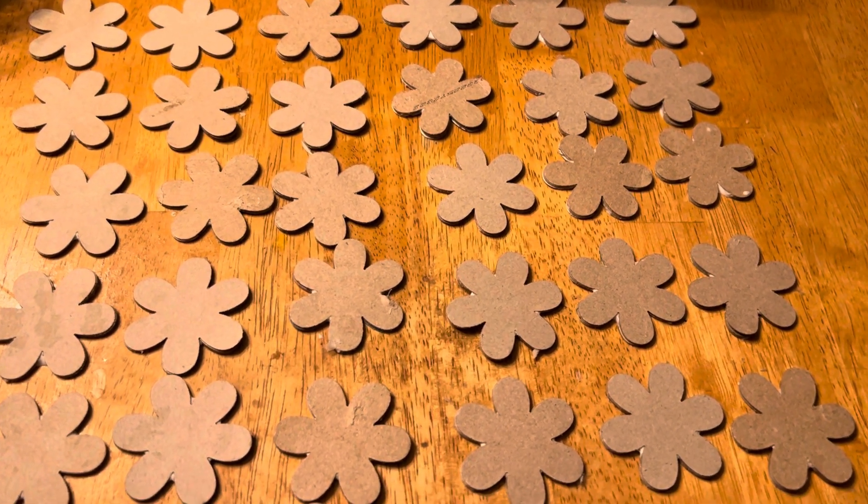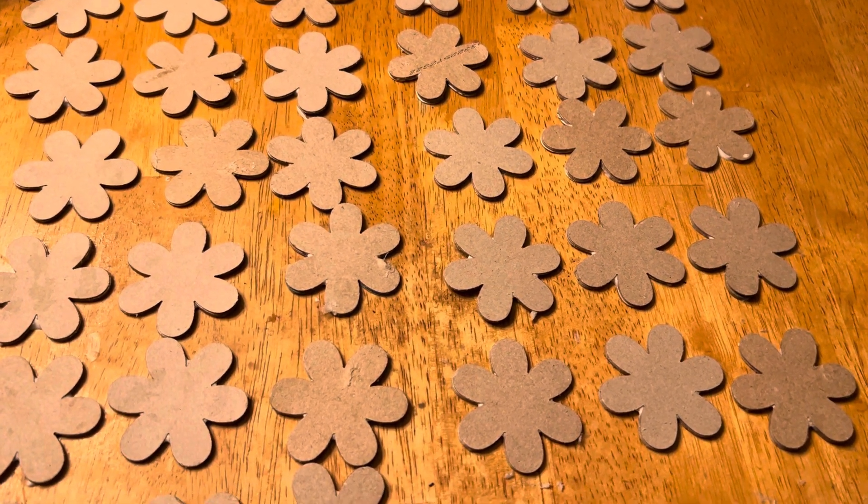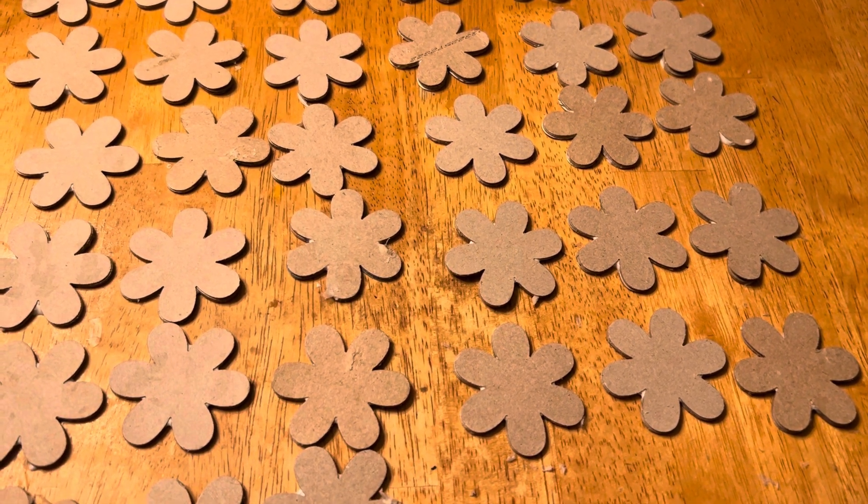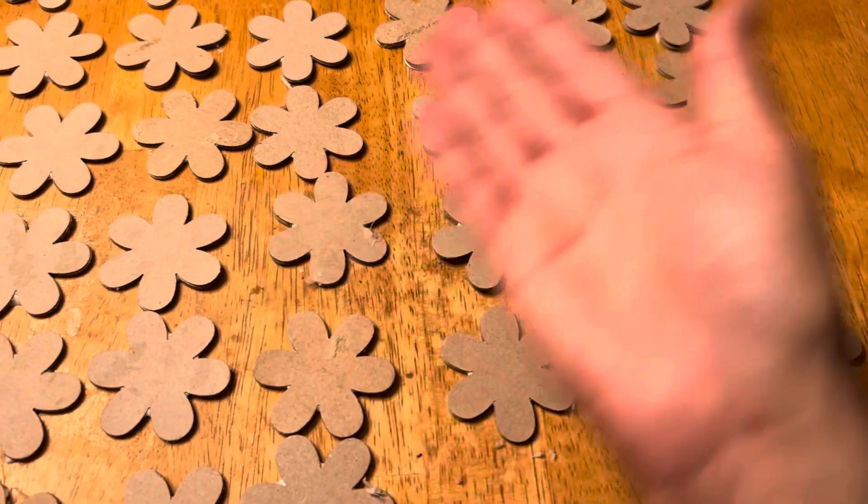And I haven't figured out what color I'm going to paint them yet. I'll figure it out — it'll be something neat, I'm sure. Okay, thanks for watching. Bye!